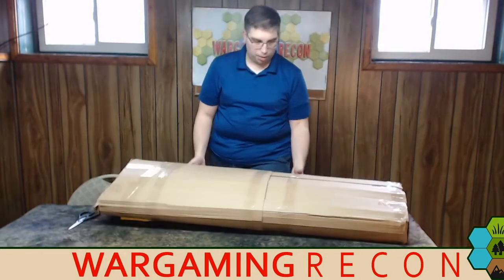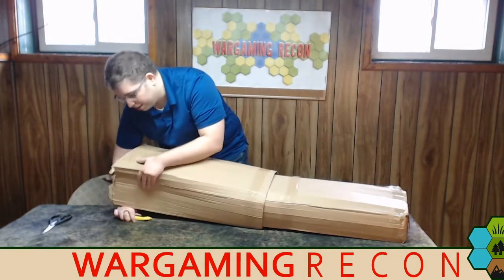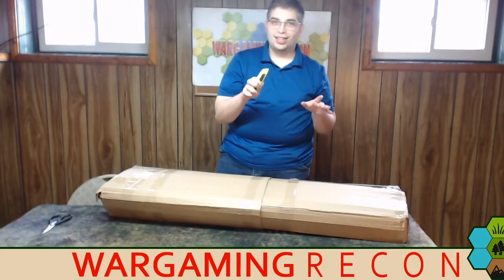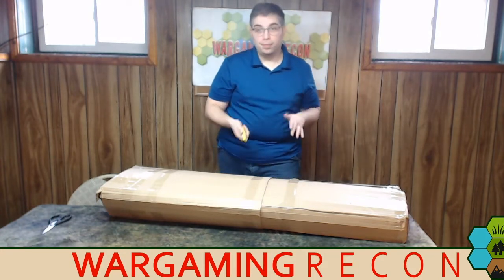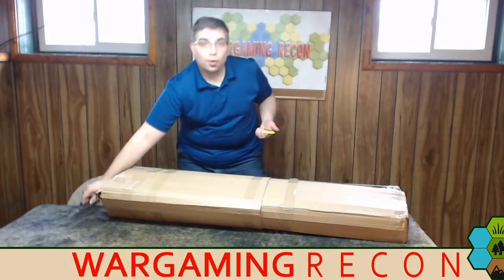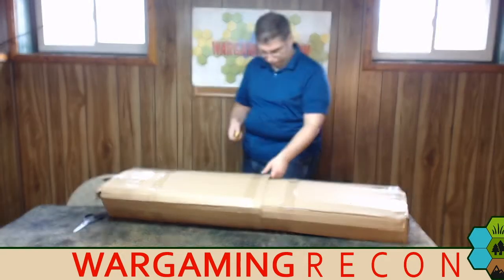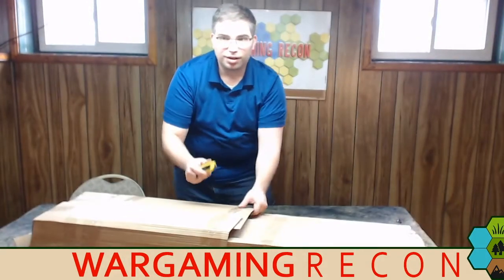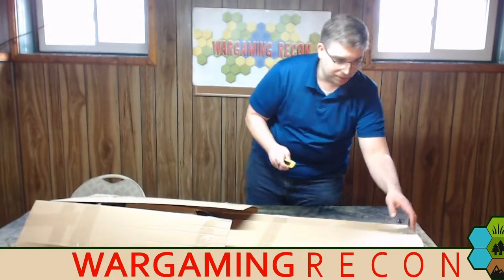Now we have this nice cardboard box, and thankfully I have a box cutter underneath. Kids, make sure you do it safely — if you're little, get a grown-up to help with sharp objects like box cutters or scissors. Or if you're like me and you're a grown-up, maybe you should have another grown-up helping you out. Let's just cut this thing open — like a kid at Christmas, I can't wait to see what's inside.